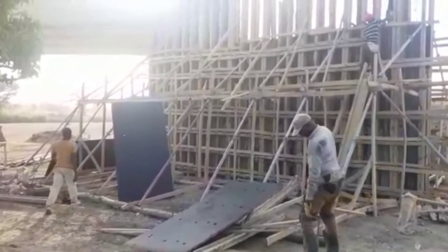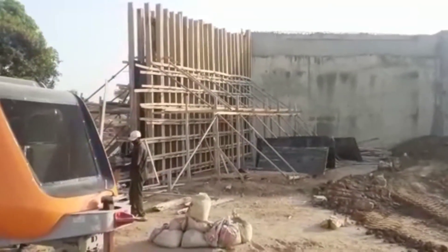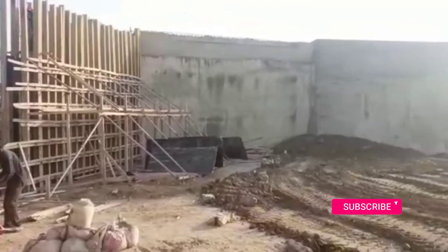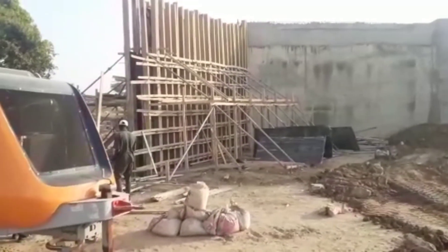These wing walls are connected together with the abutment on both ends of the bridge. You may see that we already cast concrete into the other side of the wing wall. I hope you liked this brief video — if you have any questions you may let me know. Thank you for watching.